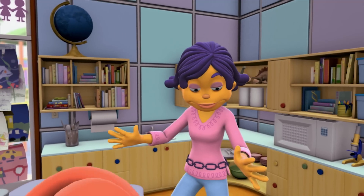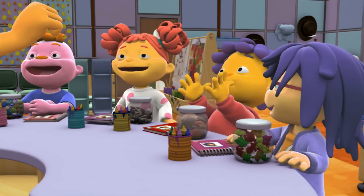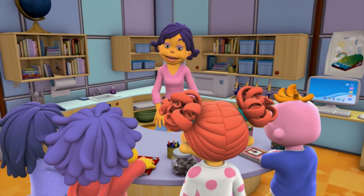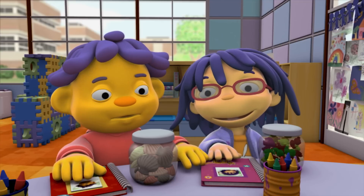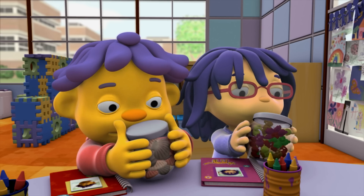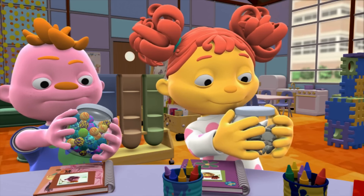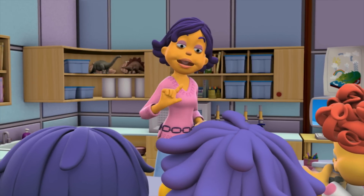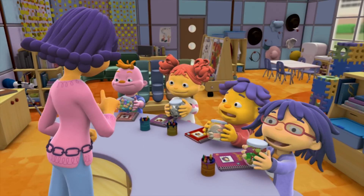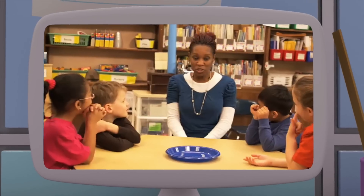OK, scientists! We're going to do the estimation investigation! Before we do an estimation, we need to observe. Take a close look at the things inside your jar. Look at the jar from above, from below. Now I'm going to show you a special way to help you make your best estimate. You're a scientist — you can try this too. It's the estimation investigation.